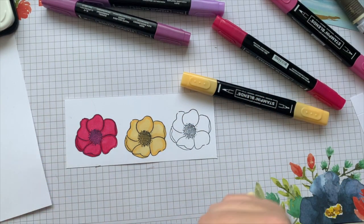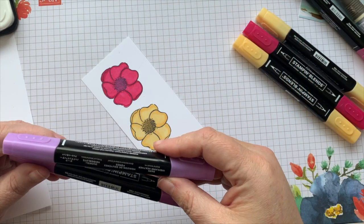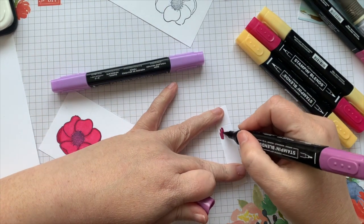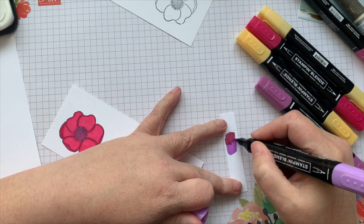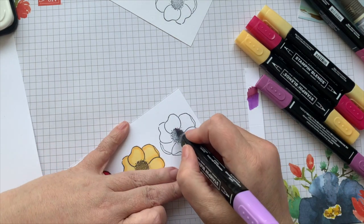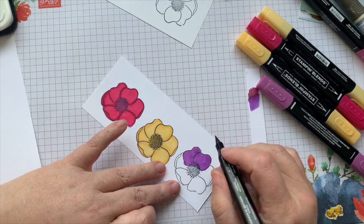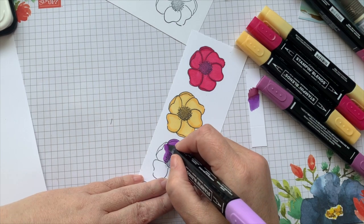And then we're going to do our last one. For this one we're using Highland Heather and Rich Razzleberry — both in the dark shade. Dark Rich Razzleberry and Highland Heather is one of my favorite purples, and you can see when you go over they do blend well together. I'm going to do everything in Highland Heather first and then do our defining line in Rich Razzleberry. I was going to grab my sunflower stamp — that's the one I tend to use the most with our Stampin' Blends.